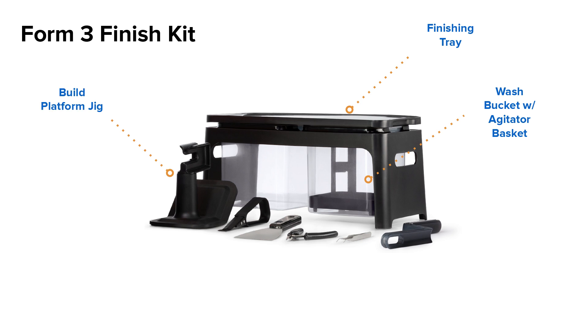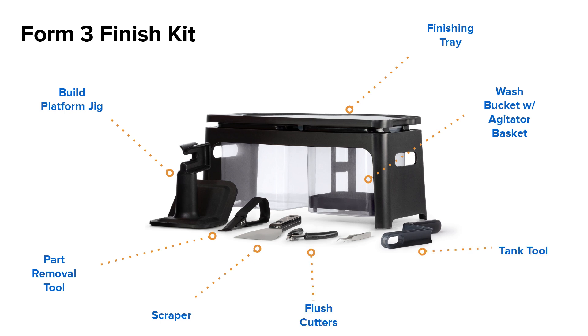Moving to the provided tools, we have a Build Platform Jig for securing the Form 3 Build Platform when removing parts, a part removal tool to help with disengaging the raft from the build platform, a scraper to remove any cured resin from the build platform, flush cutters to aid in removing support structures, and a tank tool to aid in resin tank maintenance and print failure removal.